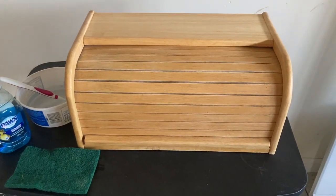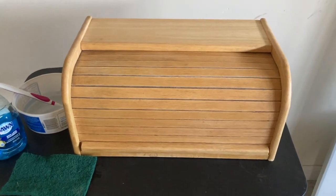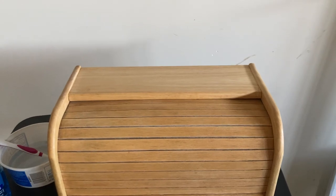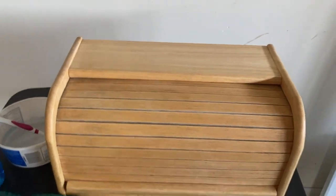This is my latest find at the thrift store. It's a bread box and I'm planning on painting it. The first thing I already did was cleaned the grease and the grime that was on it.